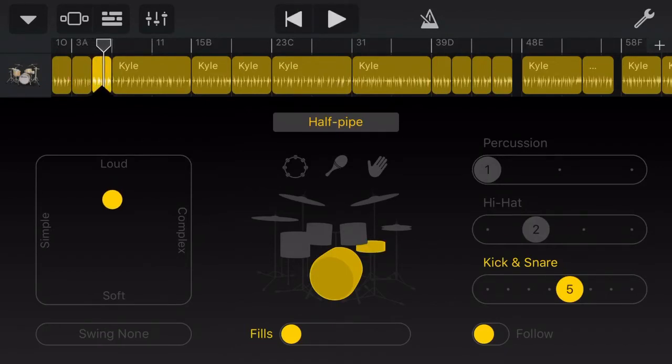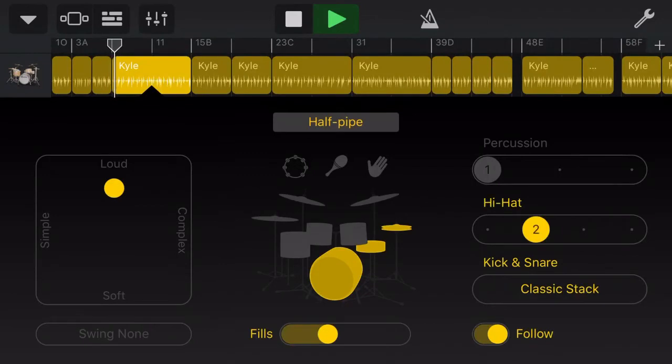It then goes to our kick drum and our snare, and then we add in our hi-hat as we come into our verse. One cool thing I really wanted to show you here was this Follow button. If I turn that Follow off and then go back to the start of this section and play it again, you'll hear that the drums sound okay, but they're not really sinking in beautifully with the music. Just have a listen.